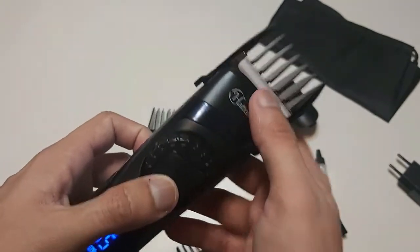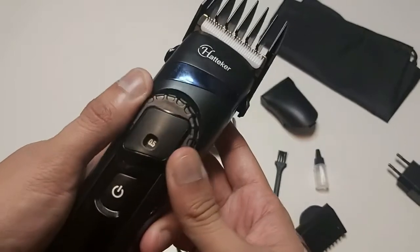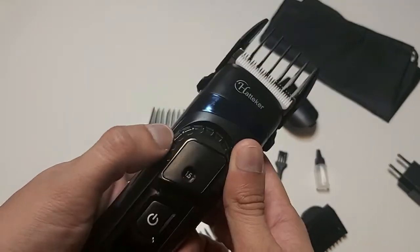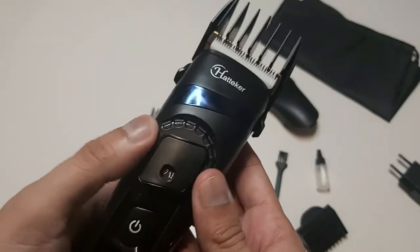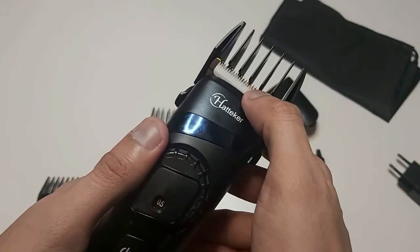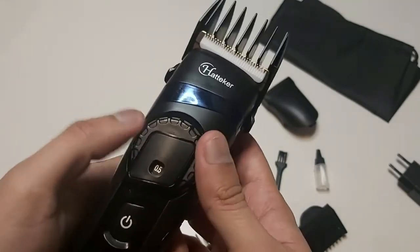To change the trimming area we can adjust the inner clip — right now it is at 0.5. We can increase it up to 2.5 and then decrease it again. You can see the difference in the trimming length as you adjust it.